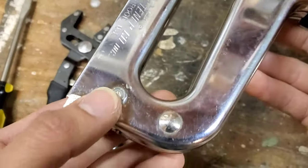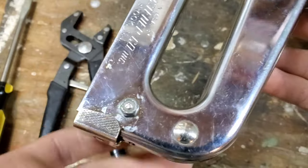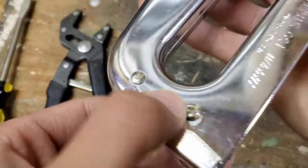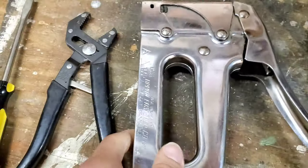First off, you're going to have a bolt here on this side, so as long as you have some pliers you'll be good on that one. Then you have a Phillips and a flathead screw here on this side, so as long as you have a Phillips and flathead screwdriver you'll be good. There are only two tools you're going to need.